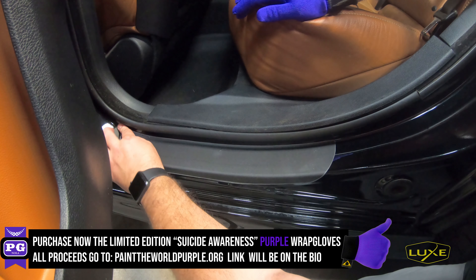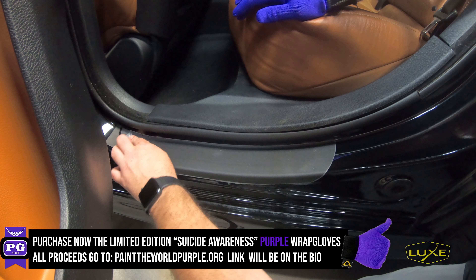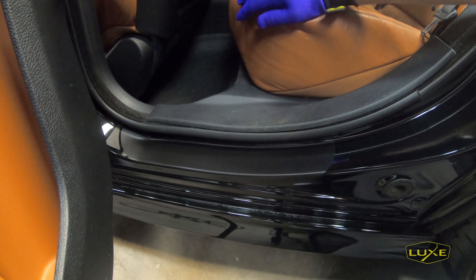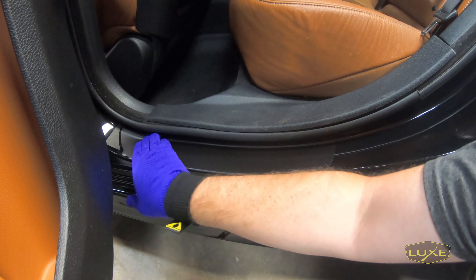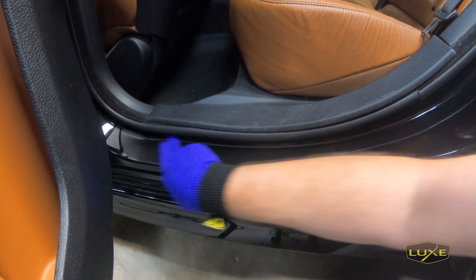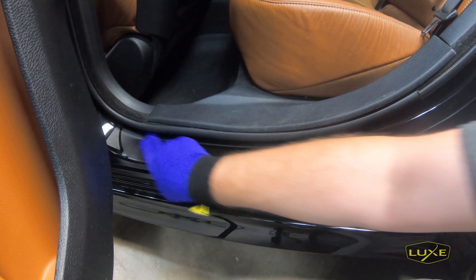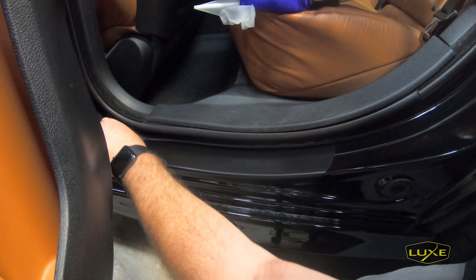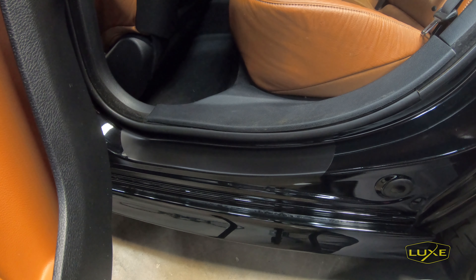Last thing to do: remove the transfer paper. Had a couple little creases right there, but just pressing those out with my finger was able to get rid of them. We'll remove the alignment tool, and that install is finished.